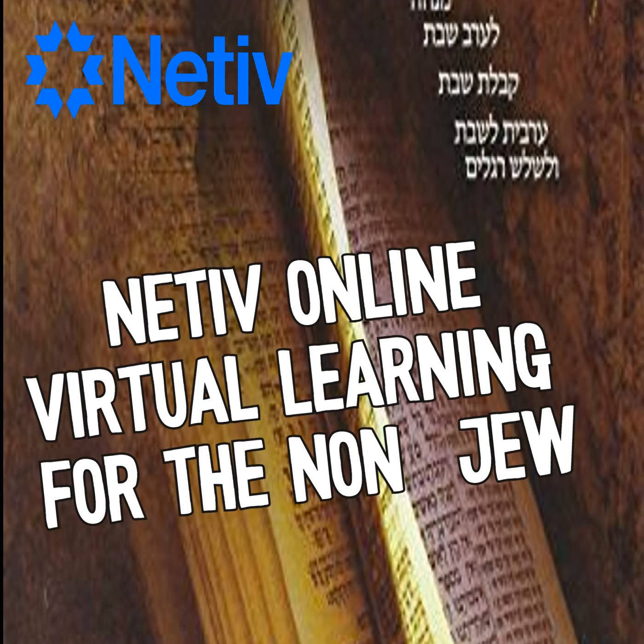When the ark went forth, Moses said: 'Arise, O God, and scatter your enemies; let your foes flee before you.' When it came to rest, he said: 'Return, O God, the myriads of Israel's thousands.' The first verse has 12 words — like the last verse of the Torah — and the second verse has seven words, like the first verse of the Torah.